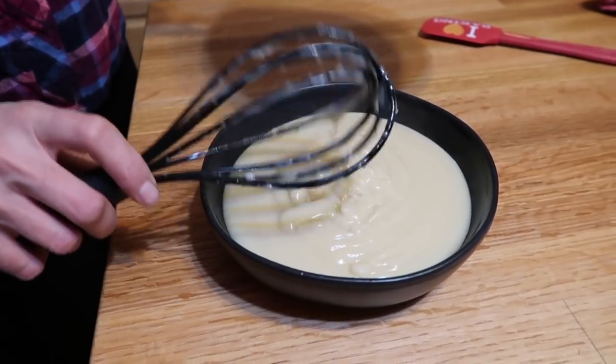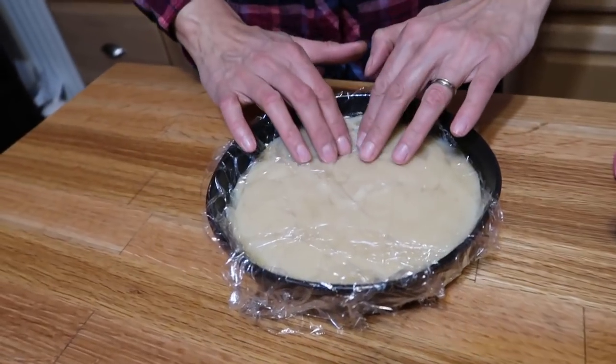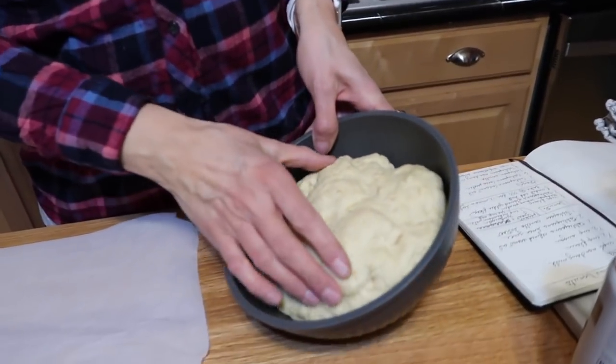Don't put it in the fridge right away — let it sit at room temperature for a bit so it doesn't break and the liquids don't separate. Once it's cooled down somewhat, pop it in the fridge. The cling film should be touching the surface everywhere so you don't get that pudding skin when it cools.